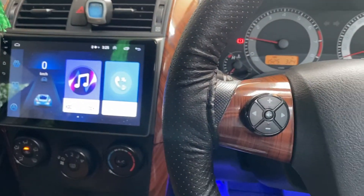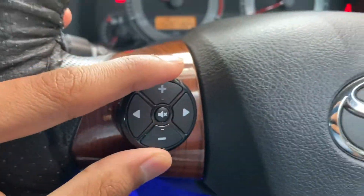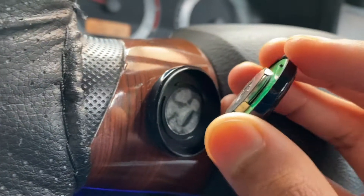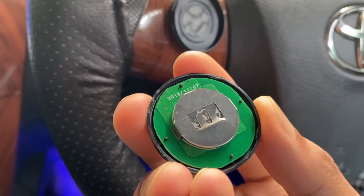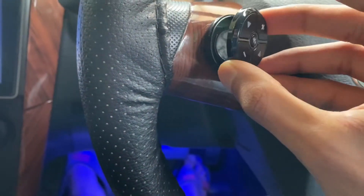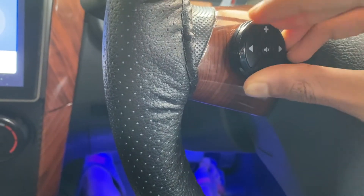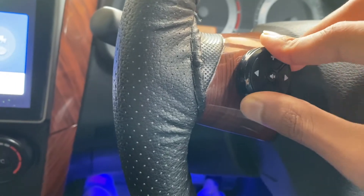I'm going to show you guys how to wire these to your head unit. These are wireless — they have a battery inside. If you lift it up you'll find it uses a flat CR20-something battery. The battery comes with it when you buy it, which is good, and it's been lasting for about five or six months now. I suspect it should last at least a year.